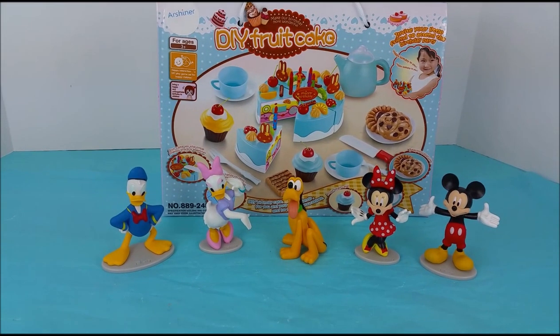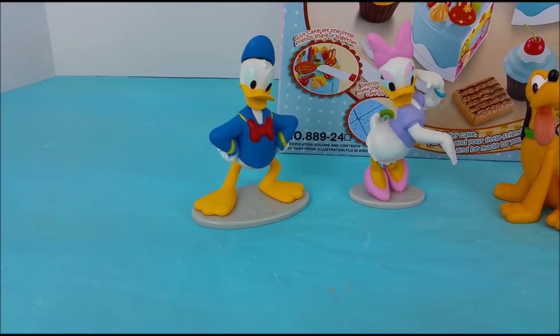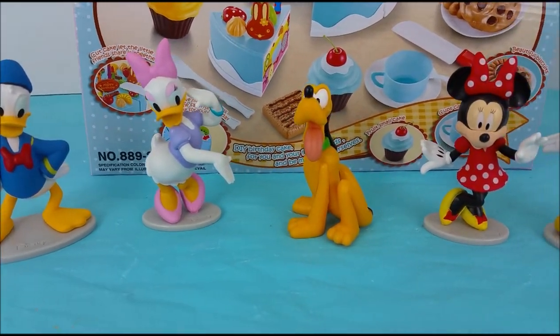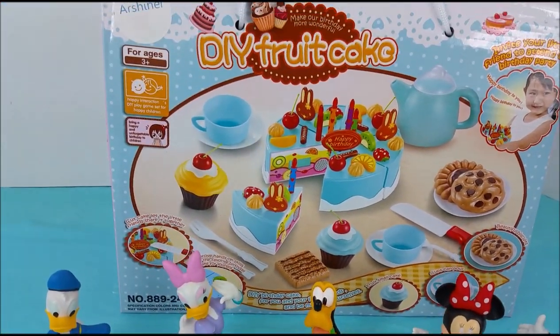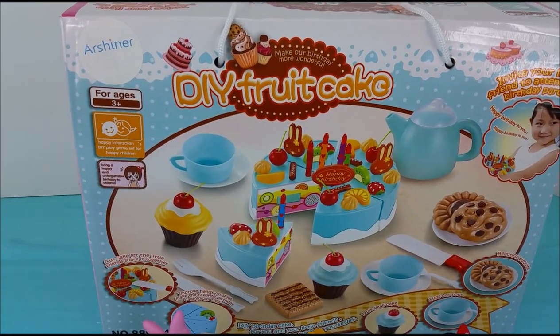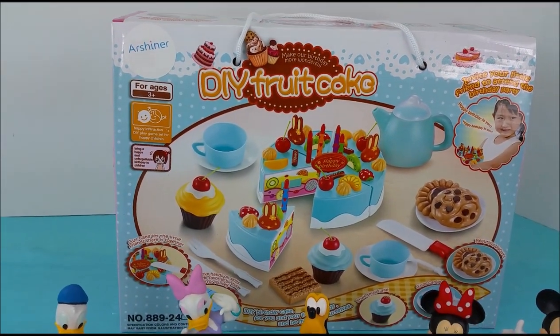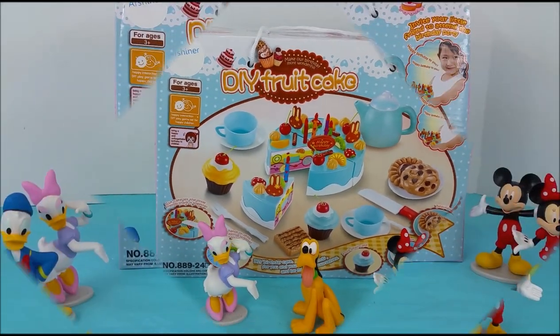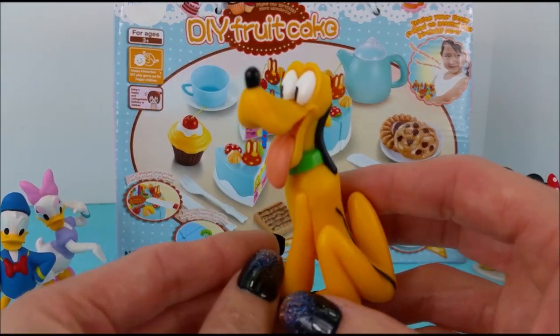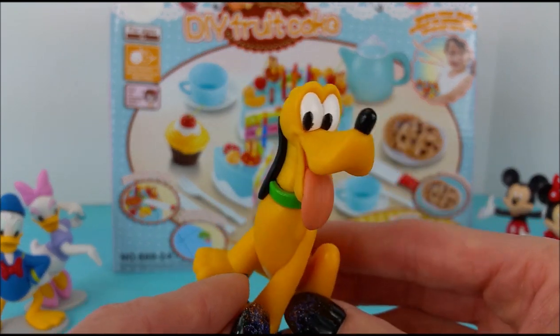Welcome to Pollywog Lagoon. I have Donald Duck, Daisy Duck, Pluto, Minnie Mouse and Mickey Mouse here with me today and they're going to help me unbox this do-it-yourself fruitcake. It's like a happy birthday cake with lots of candles and there's cupcakes and cookies and a teapot and teacups. Pluto, are you ready to open up this super fun birthday cake set?